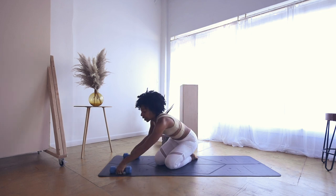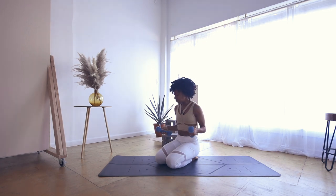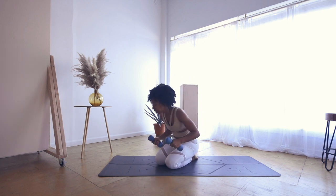Hi friends and welcome back to my channel. My name is Ariana Elizabeth and today we're going to do a very quick yoga sculpt — something where you can maybe even break a little sweat, but nothing too long and intense. I have two three-pound weights; of course you can use five or ten, but don't stress your joints too much because we're going to be moving pretty quickly, combining yoga with sculpt. So let's get started.